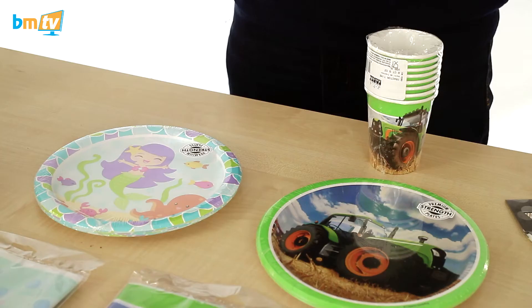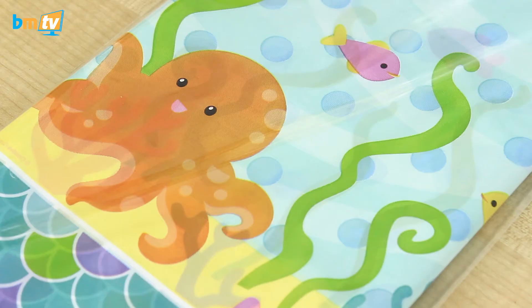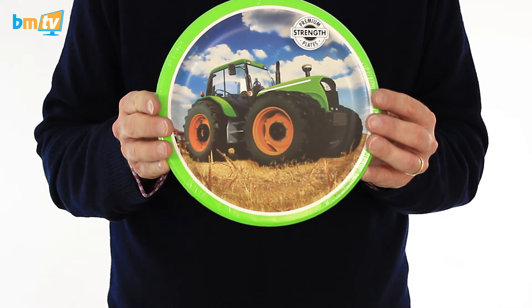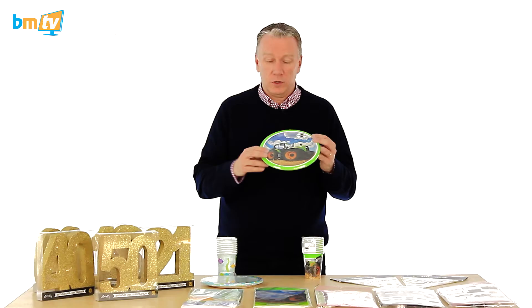Now, a couple of kids things. My daughter is hugely into mermaids at the moment — something called H2O on TV — and yeah, mermaids are in. So this is called Mermaid Friends; we've got the cups, the plates, the table cover, and I think napkins as well. The other one is tractors. If you've got a farm near you that allows visitors, get to them and say, do you have farm parties? Everybody loves tractors, particularly with big wheels front and back. I like this tractor because it's got big wheels front and back.